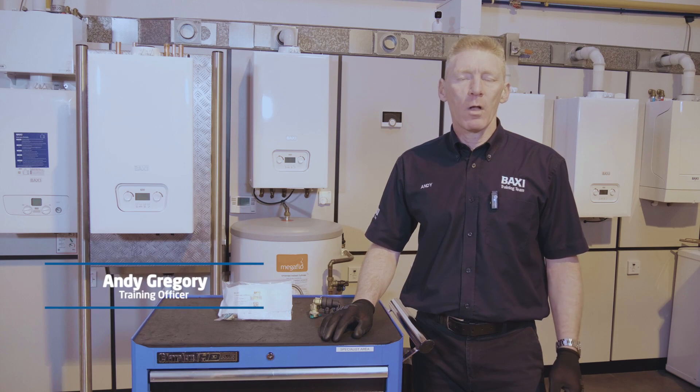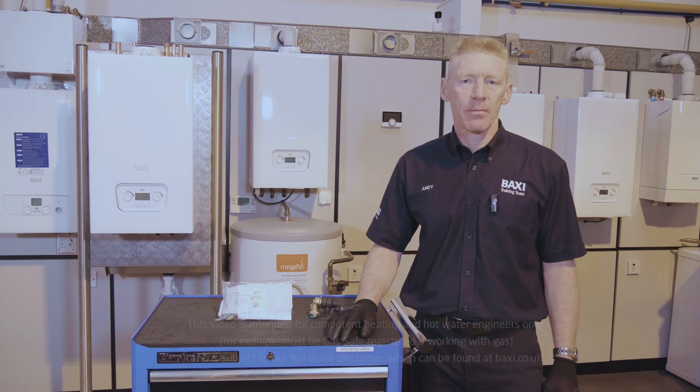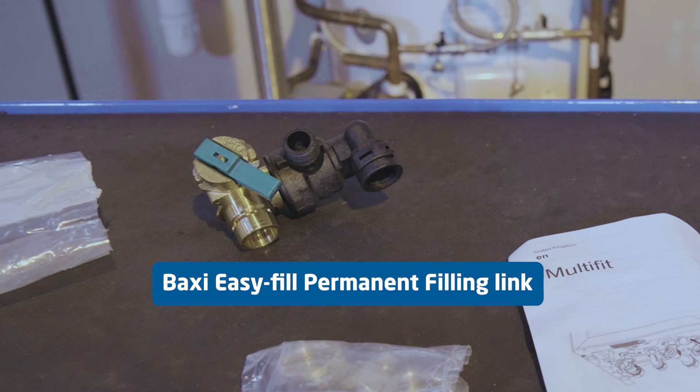Hi, my name is Andy and welcome to this week's Training Tuesday here from Warrington Training Centre. This week's Training Tuesday will focus on the Baxi EasyFill Permanent Fill-In Loop.